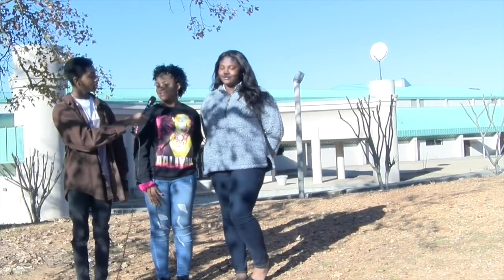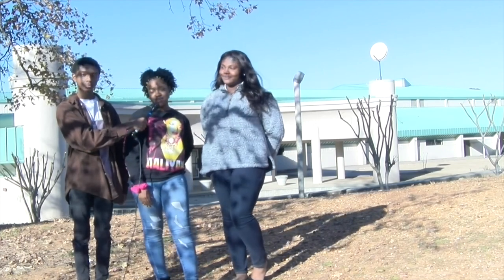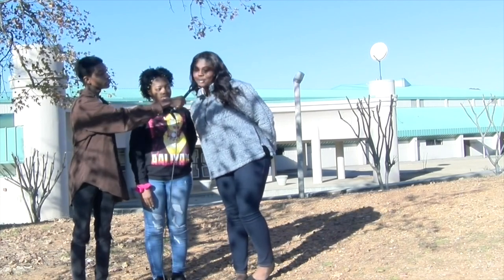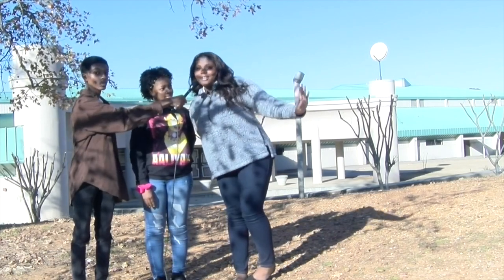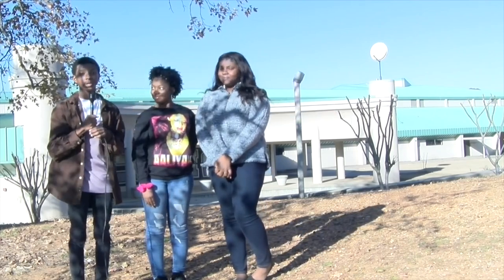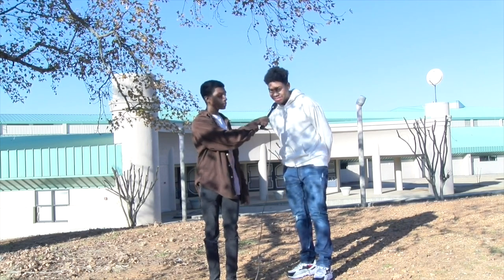My name is Tiffany and I'm thankful for my family, friends, and teachers. My name is Shona and I'm most thankful for everybody that plays a role in my life. My name is Avery and I'm thankful that I can sing.